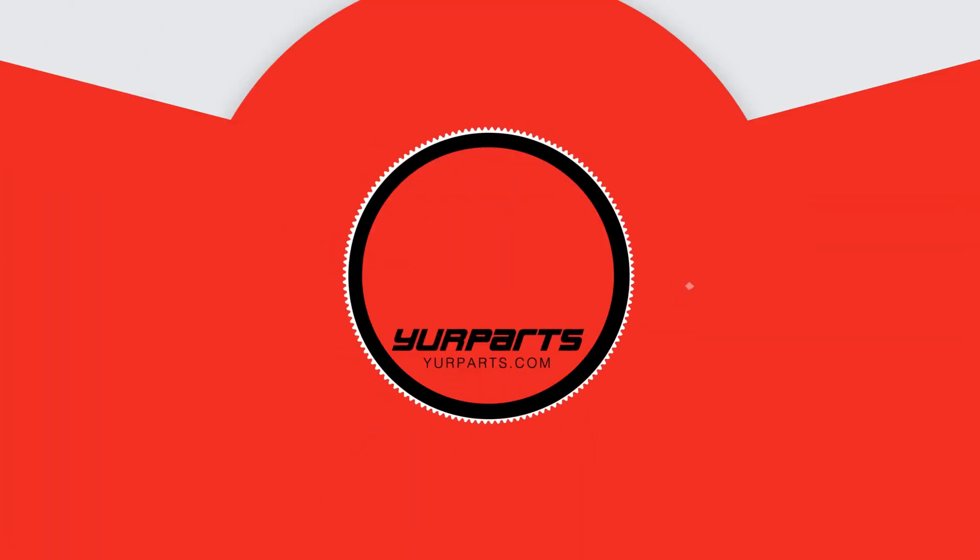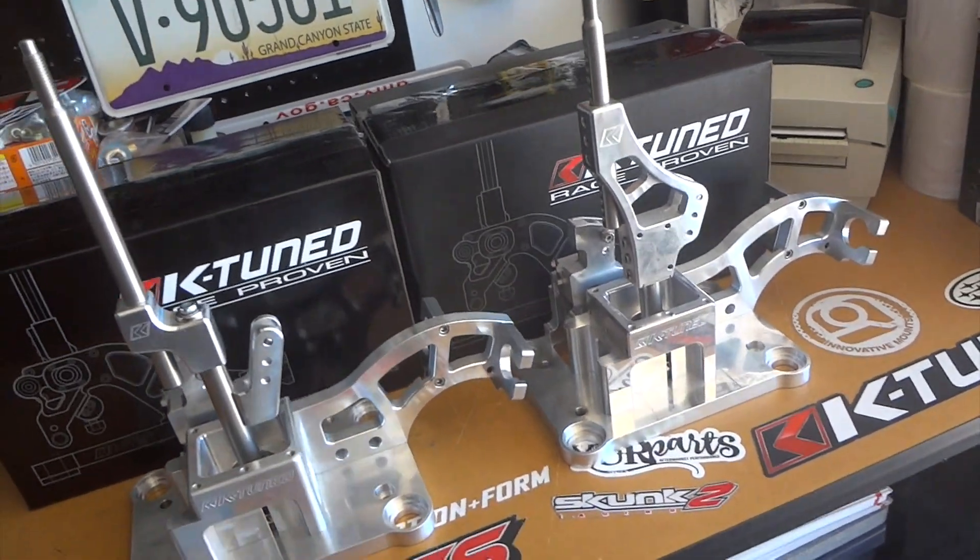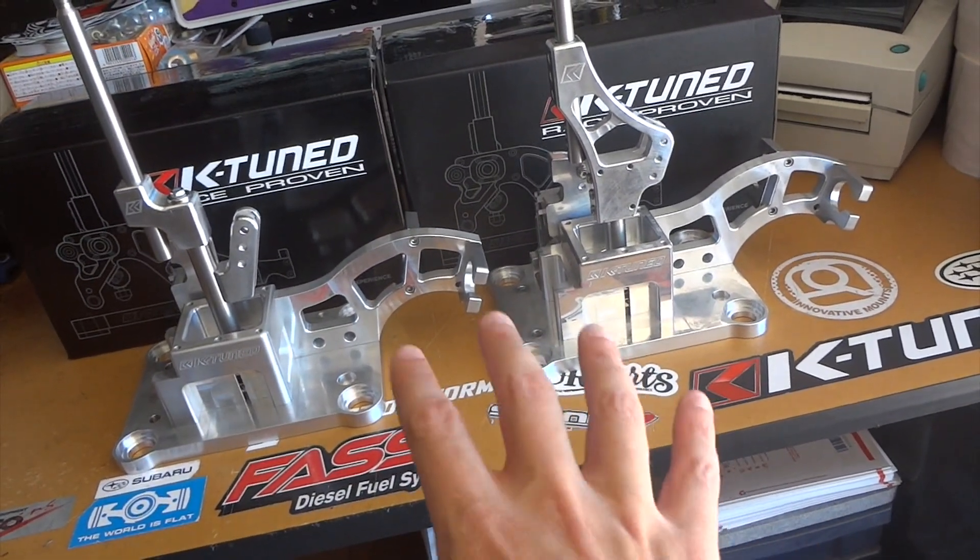Hey, what's up guys, welcome back, this is Rob. Today's video is 'What's in Your Box?' Today's part is going to be for you K-series Honda guys — we're going to go over the K-Tuned shifter box. This is for all RSX and all Civic and Integra. They also have a different style called the no-cut shifter, and I'm going to do a video on that one coming up pretty soon. But today we're going over the actual shifter box, which is like the RSX plastic OEM box. If you're interested in seeing the two side by side — the standard and the pro version — stay tuned. Here they are, guys.